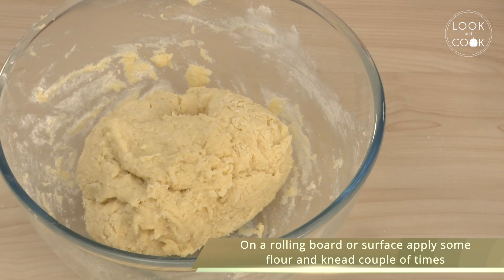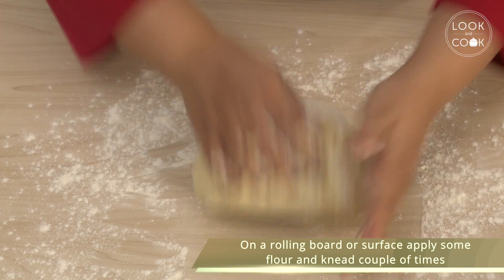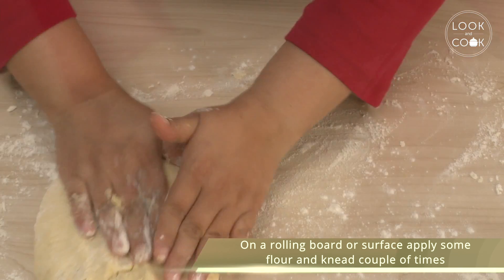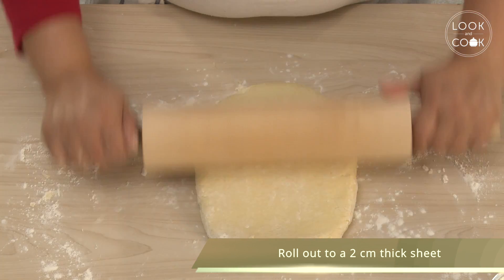On a rolling board or surface, apply some flour and knead a couple of times. Roll out to a 2 cm thick sheet.